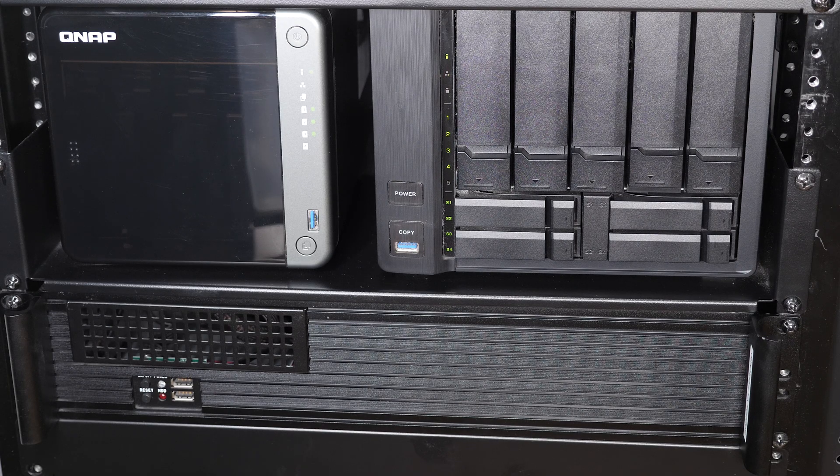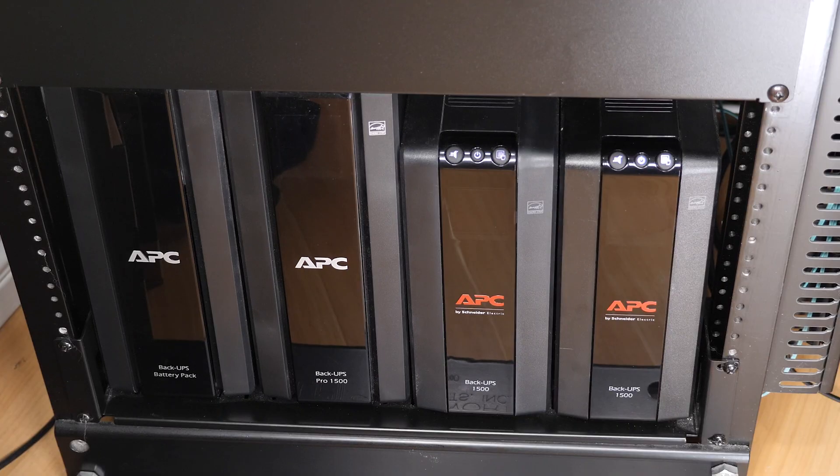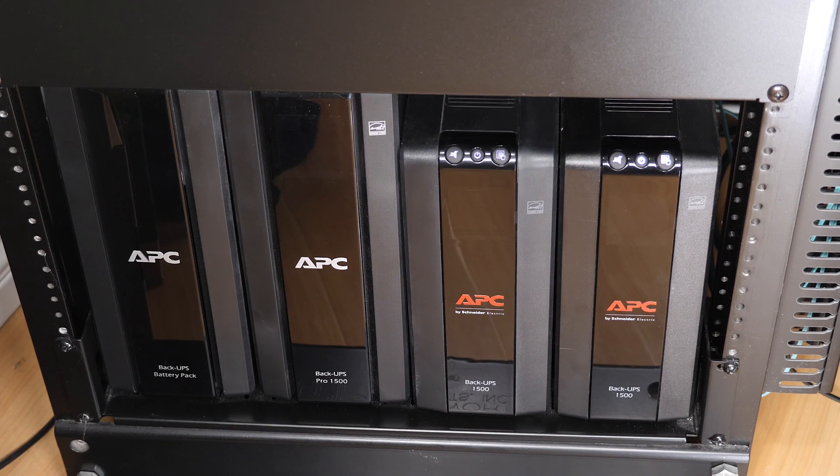The rack-mounted computer below used to be my Sophos firewall but it's currently not being used. I'll repurpose this PC for something else next year once I establish what I want to do. Below that is a series of UPS units to provide battery backup to all the network gear on these two racks. The two APC units on the left are new — one is a full UPS and the second is an extended battery that provides three times the uptime, allowing me to power the entire top rack drawing close to 200 watts for nearly 45 minutes, including all PoE devices.